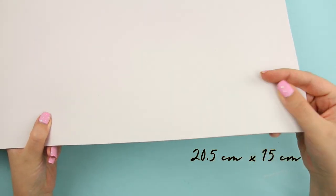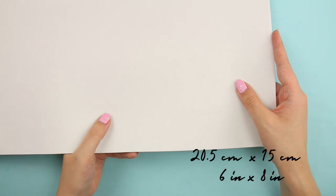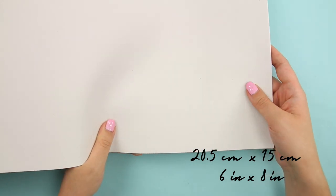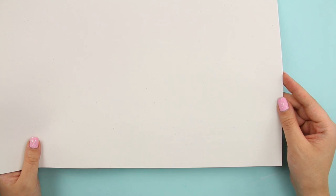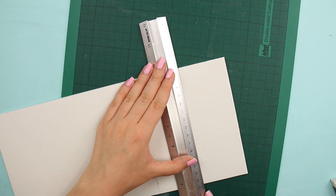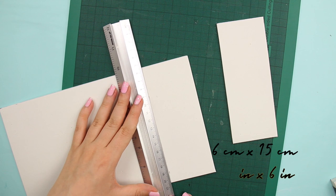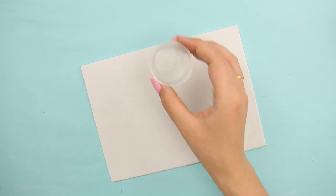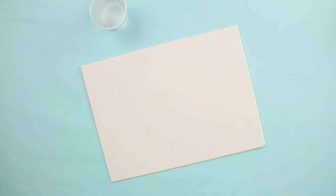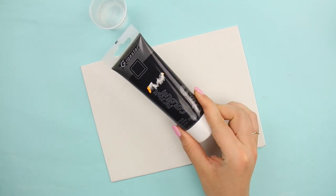As before, cut out a 20.5 by 15 centimeter (6 by 8 inch) rectangle, but this time use white foam — or well, mine looked white in the store but turned grayish at home. For this wallet I cut out two rectangles of 6 by 15 centimeters (2.6 by 6 inches). For the marble look, I painted the foam directly — you'll need a fluffy paintbrush, some black acrylic paint, and some water.